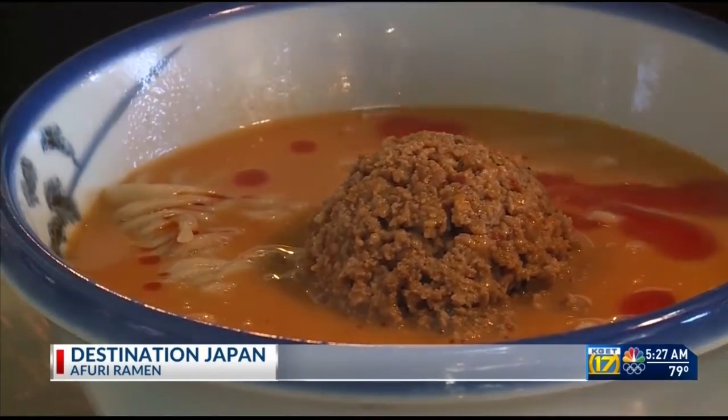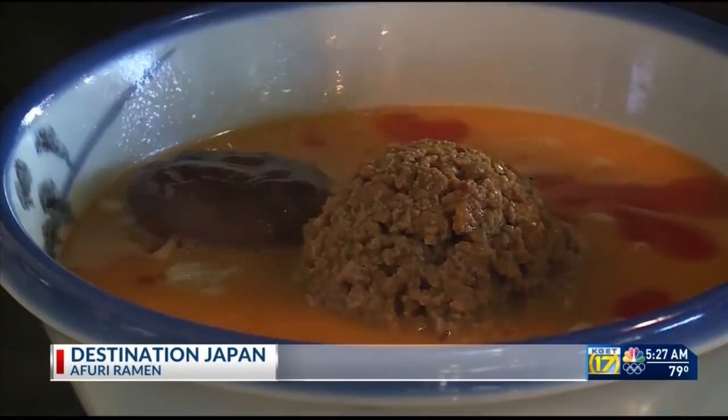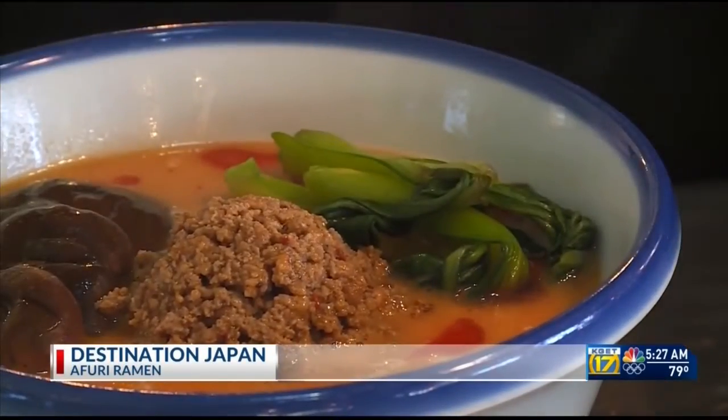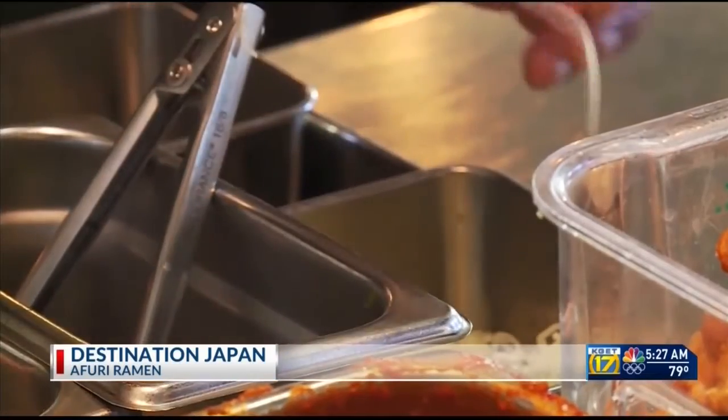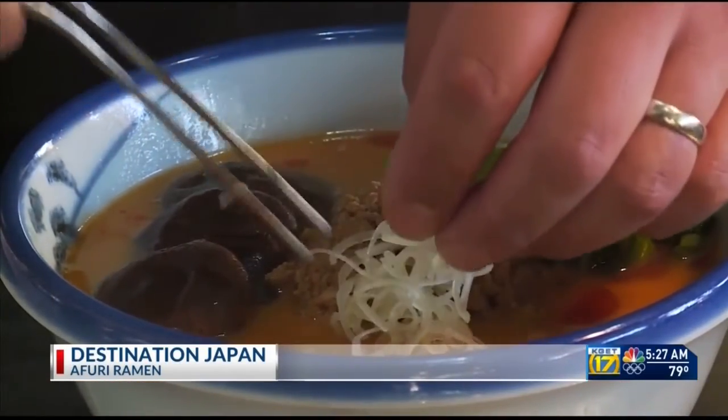There's also an art to assembling the bowl that makes it to your table. Each topping is carefully placed and in a specific order. They told me serving an imperfect ramen isn't an option, so you can be sure what you get really is a taste of Japan. Reporting in Portland, I'm Lindsay Nadryk.